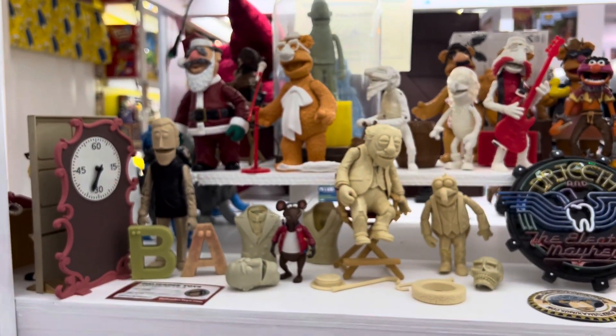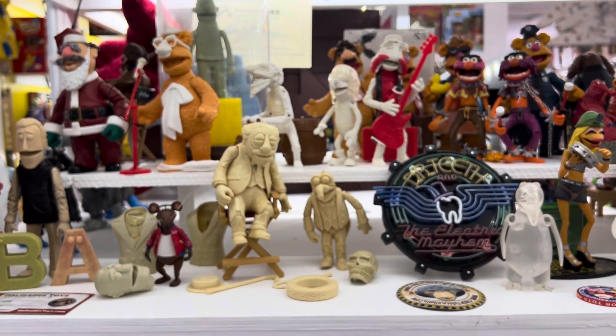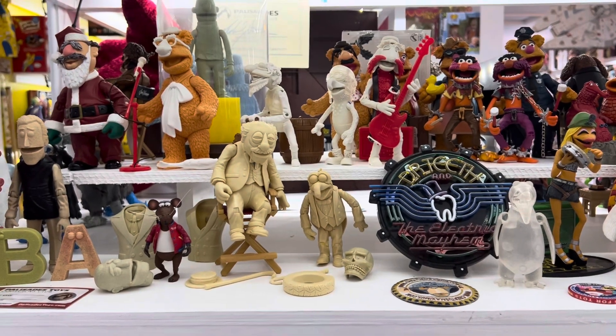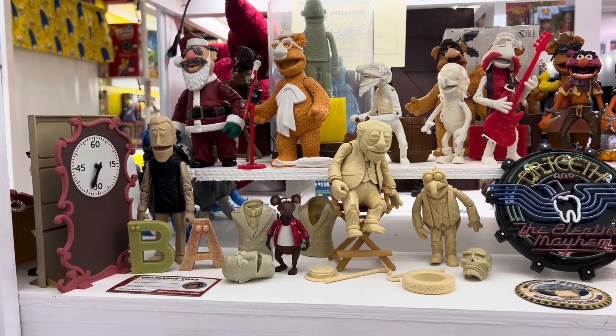So there you have it — a wide variety of pre-production items based on different points of production. Tune in next time for another must-see sometime next week. Thanks a lot.